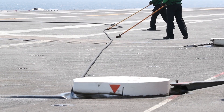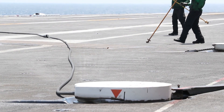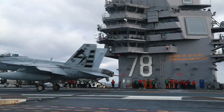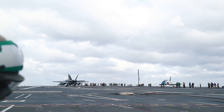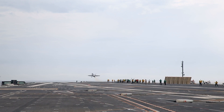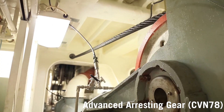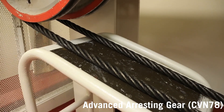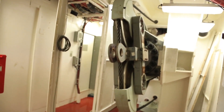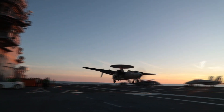The new three-wire system relies on poly-core cables, which are designed to withstand more traps than steel cables. In this new three-wire design, the second wire is the new HIT wire, and it's located at the same spot as the third wire sits in the older four-wire configurations. Additionally, instead of four arresting gear engines and one barricade engine, the setup switched to just four arresting gear engines, with two of them being interchangeable as barricade engines. This modification greatly freed up space below the deck and reduced maintenance costs.